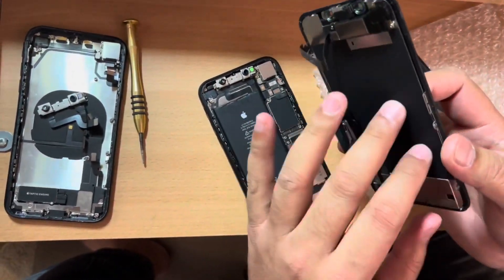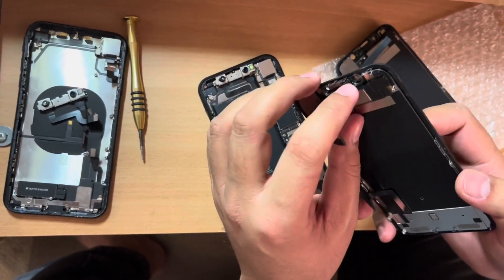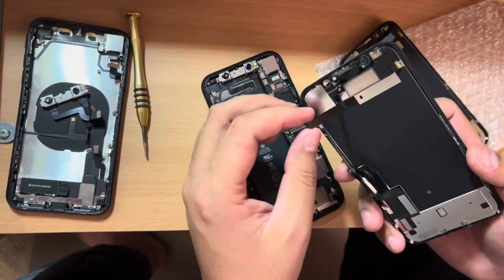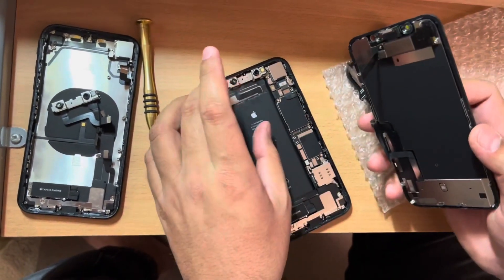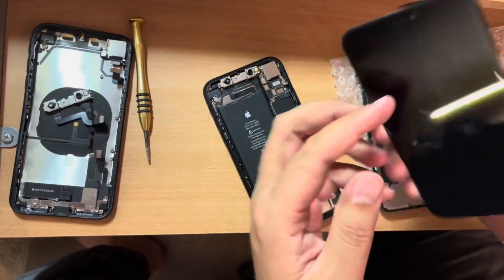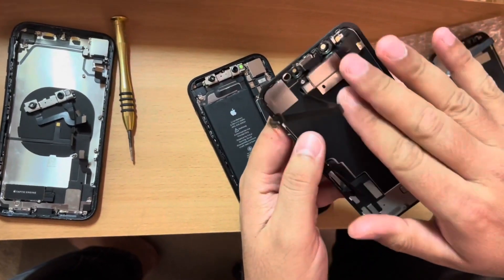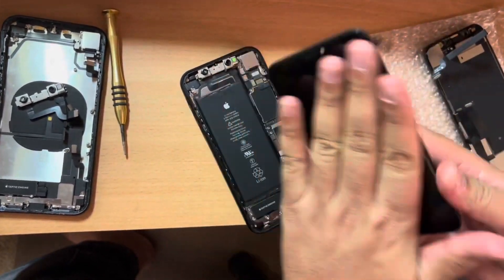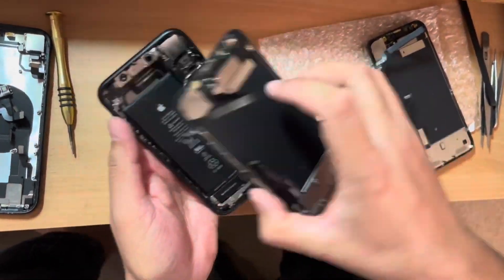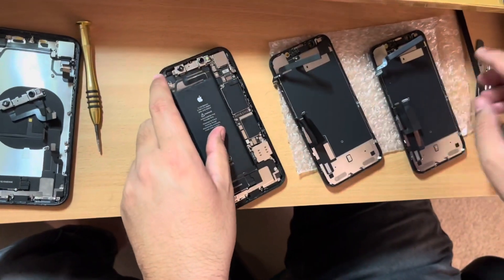After putting it all together, it was still showing the issue — even though this is an OEM screen with OEM proximity sensor and earpiece kit. The Face ID was still not functioning. Then I removed the old kit from my old screen and installed it on the new screen from the parts phone. After that, I fixed the screen and my Face ID was absolutely working fine.